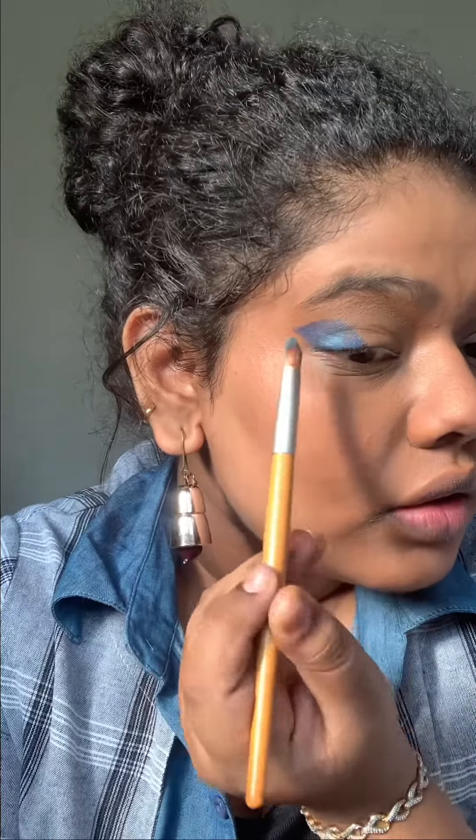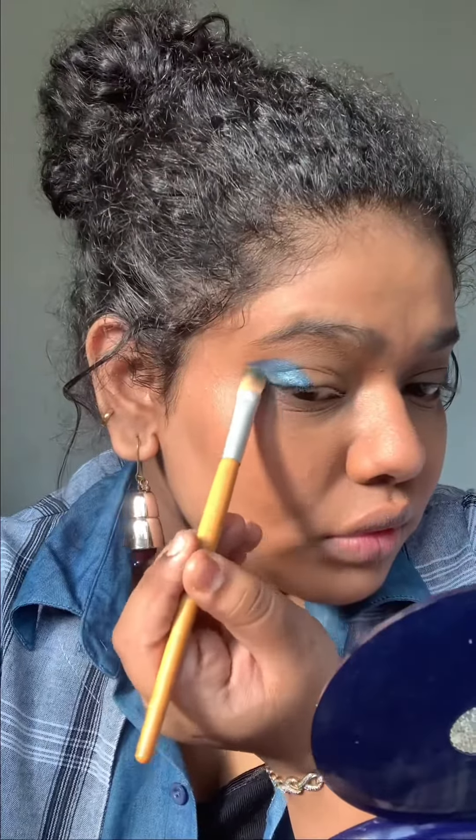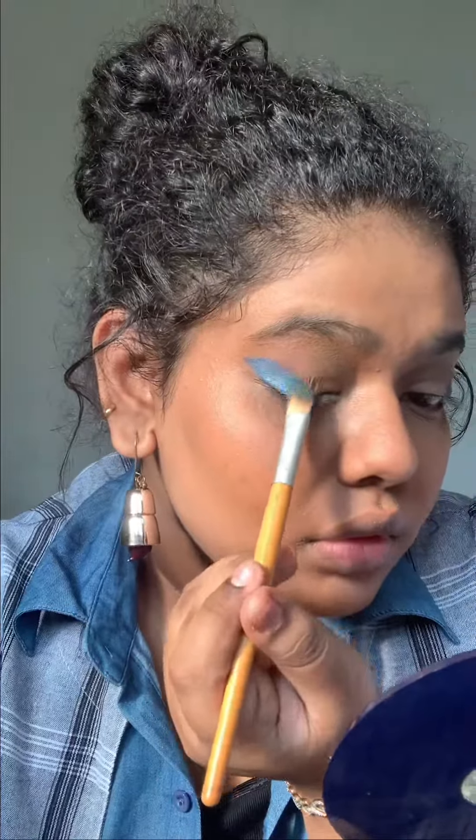I had to go back and forth to fix that. Then I used one of the blue eyeshadows from the elf Beauty Book palette, used a brush to add a little more brightness — so the blue was a base and I added the metallic shadow on top. I wanted to use my fingers but they couldn't do the job well.